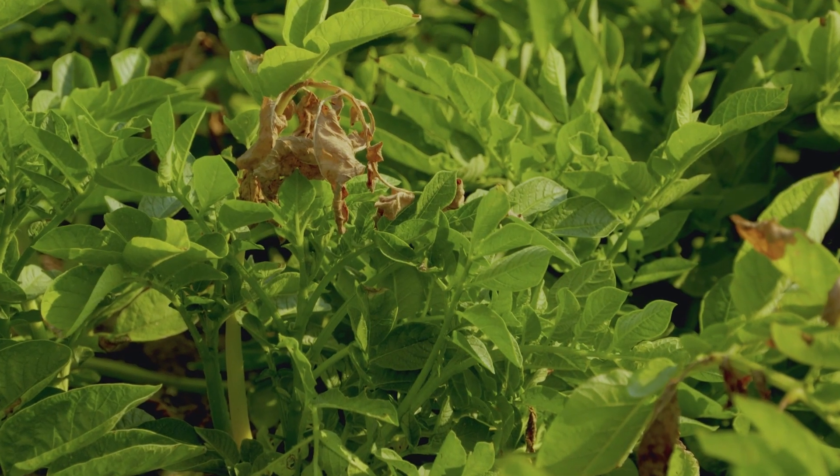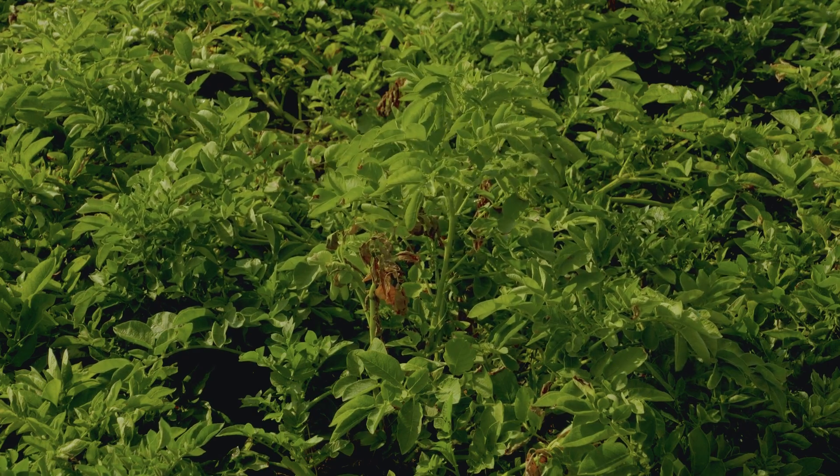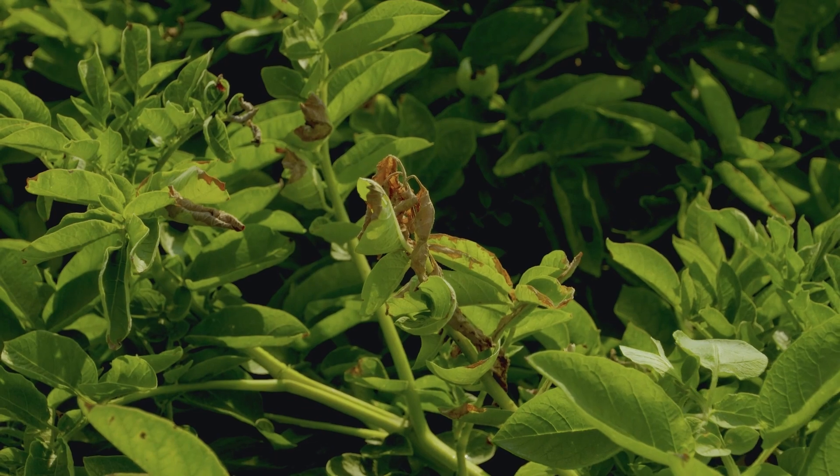The lesion nematode, which affects early dying, also affects the yield — the total yield and the size of the tubers. It's very common in Idaho and it's a lot easier to manage than the root knot.